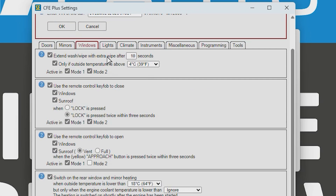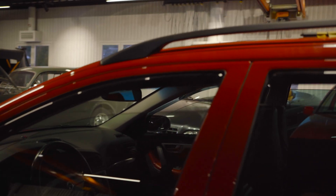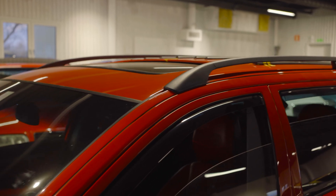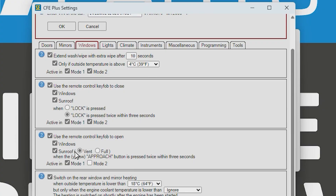Under Windows, you can extend the wash-and-wipe to add an extra swipe 10 seconds after you've sprayed. You can also use the remote to close both the windows and sunroof, and set that to happen when you press lock once or twice within 3 seconds. You can also use the remote to open the windows and sunroof.